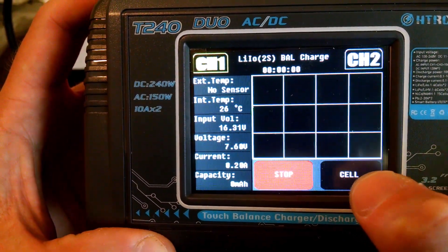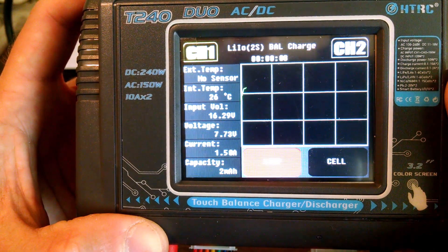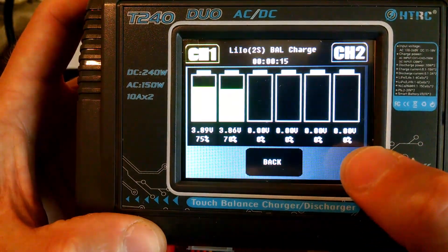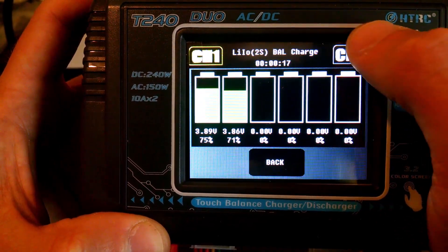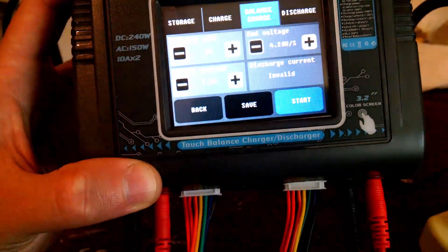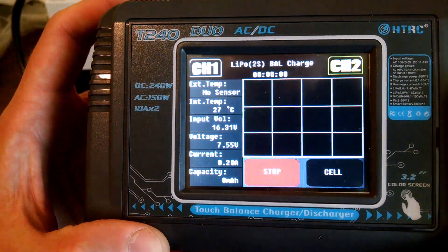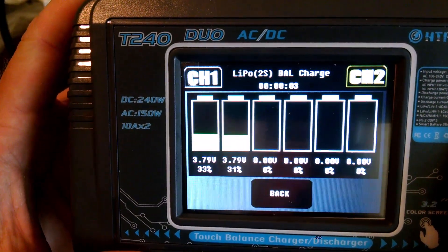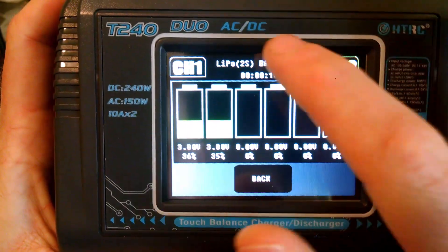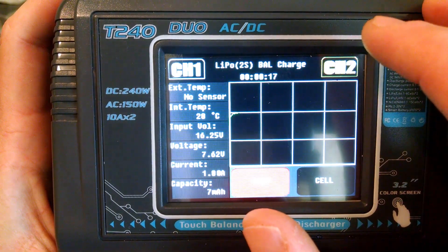There we go — this is the screen you get when you start charging. I'm not entirely sure what this graph represents; I'm guessing it's the internal temperature. You can also go look at cell progress. Now while channel 1 is running, we go to channel 2, select LiPo, 2S, 1800 mAh, and charge at 1.0 amp. So here you can see I have a lithium ion and a LiPo battery charging simultaneously. However, one of my complaints is that I have to keep switching between channel 1 and channel 2 to see the progress.